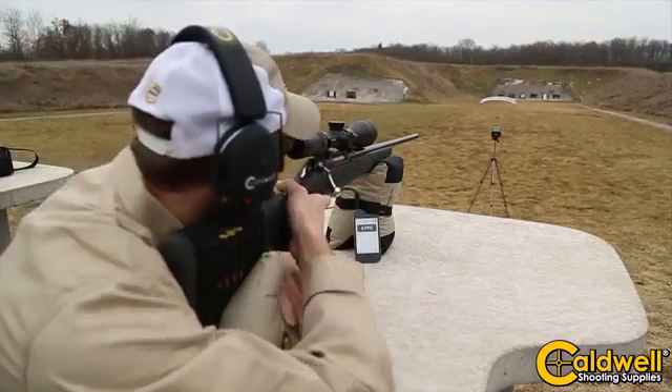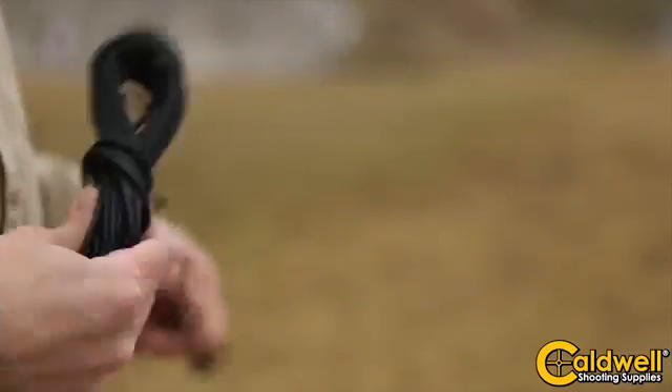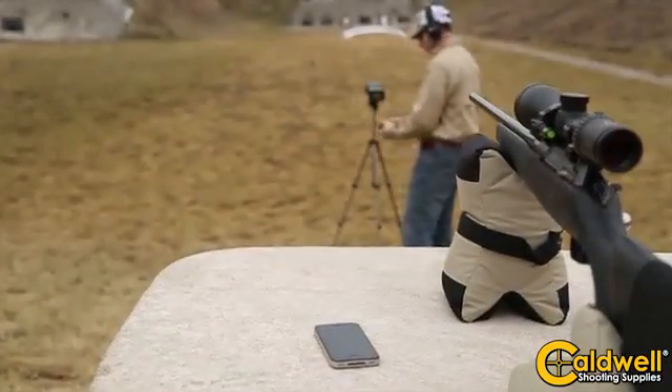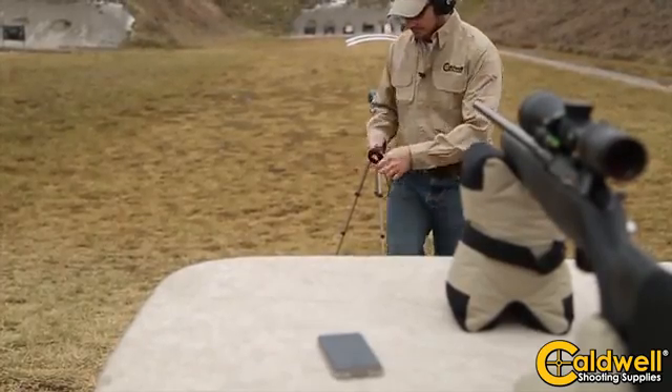The light kit uses 36 high-output infrared LEDs to give you precise readings across a wide variety range of lighting conditions. The light kit operates on 110-volt AC power and also includes a 4AA battery pack for portable use.